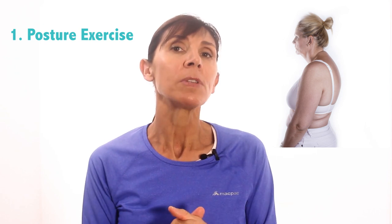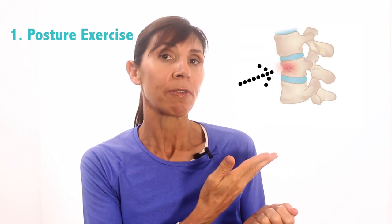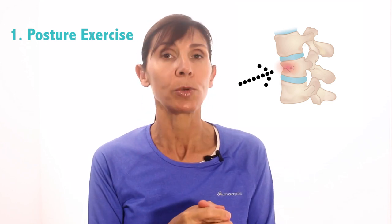We're going to commence with posture. This is one of the most helpful exercises to practice regularly to prevent crush fractures and also to stop you slumping forwards with rounded posture, as you can see on screen. This is because slumping forwards presses the vertebrae together, which causes a spinal compression fracture — when the bones are squashed together, if they're brittle, they'll crush into each other.